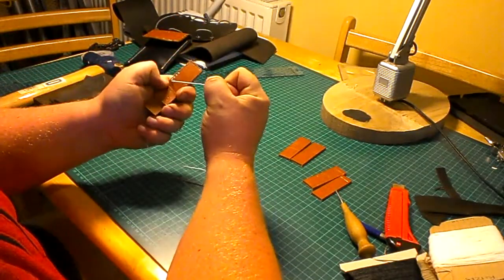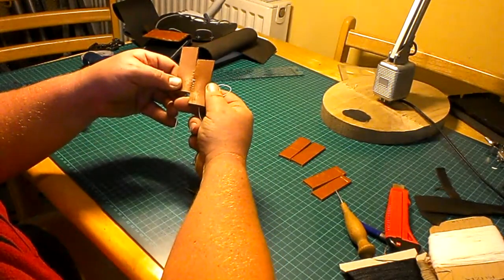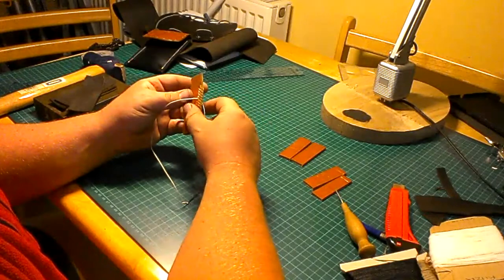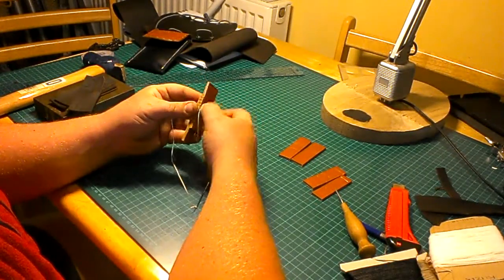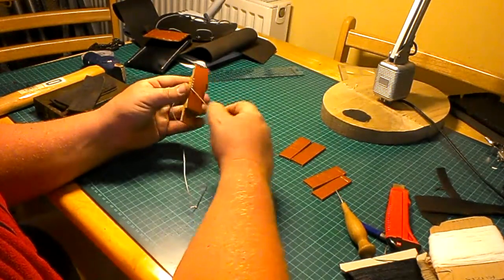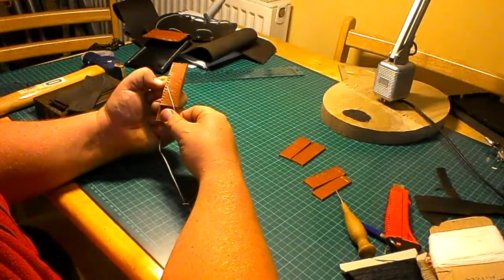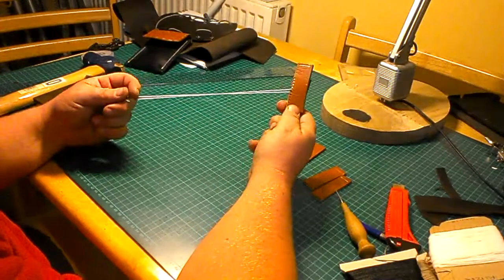They're quite tough. The stitch overlays the other stitch, so if one stitch broke, the other thread would go over it and hold it in place while it continues going through all the other holes. So that's quite a tough stitch when you've done all the stitching all the way around. That's saddle stitch.